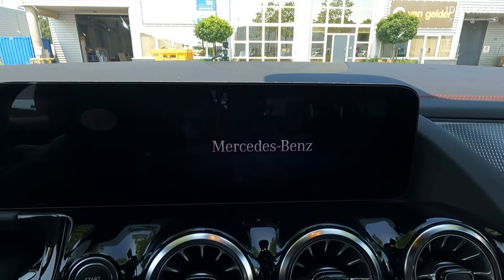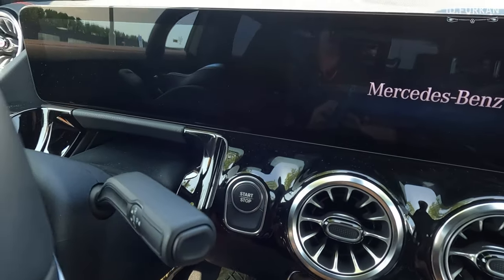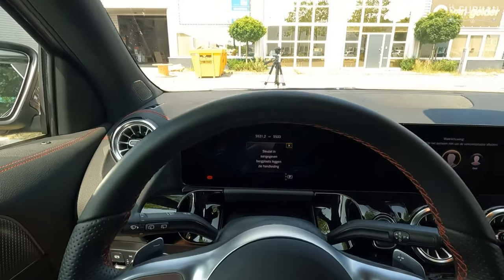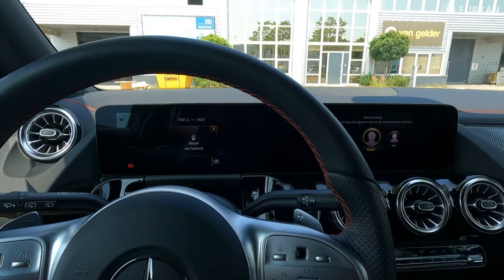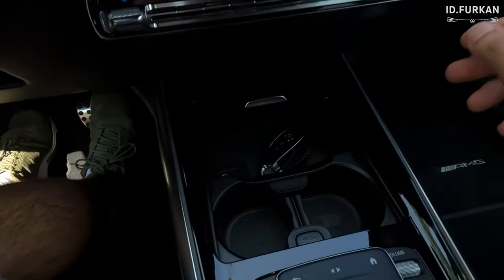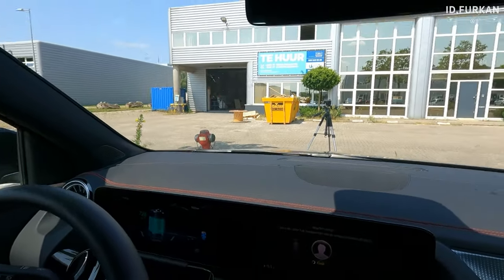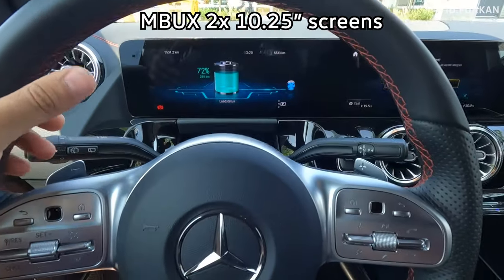Now let's enjoy the screen. It's not starting — it just shows the logo, so we need to press start. Now we see everything. The alarm went off — I'm not sure why, but it resolved itself.